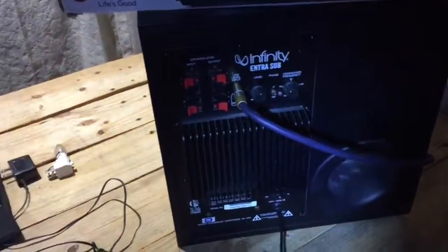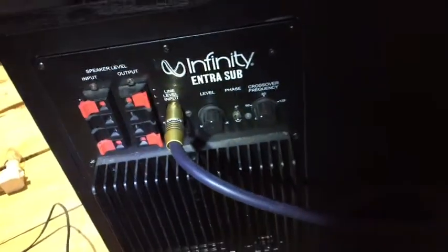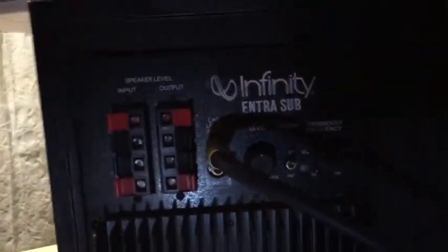Alrighty, I got it back together. I repaired them solder joints. This is an Infinity extra sub. Whenever you guys are working on electronics, also make sure to have it unplugged. I've already plugged it back in now. Let's turn it on. Let's see if I get my green light back on this thing — where the heck the green light is. It's somewhere on this thing. It's right there. So I've got it plugged in. Let's turn it on.